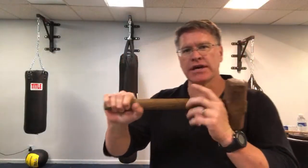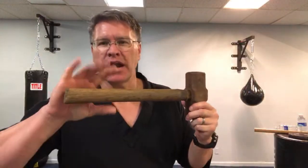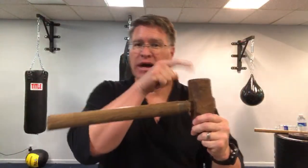This live follow-along martial arts class will be strengthening — talking about easy martial arts grip training using the Thor's hammer. The Thor's hammer is nothing more than a levered weight, which means the weight is on one side and you're moving it with the other side.